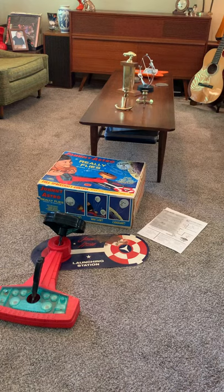This is the Johnny Astro full spacecraft control set that I recently found and it's really cool. It really works. I did lubricate the motor and the speed controller with some Deoxit so it works nice and smooth, and the joystick and controller work nice and smooth.